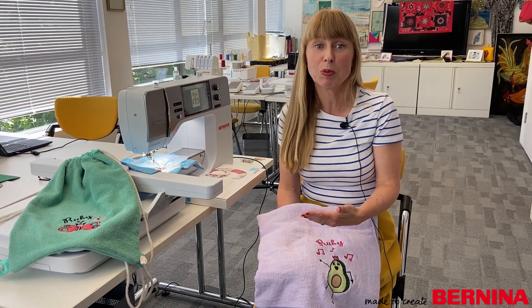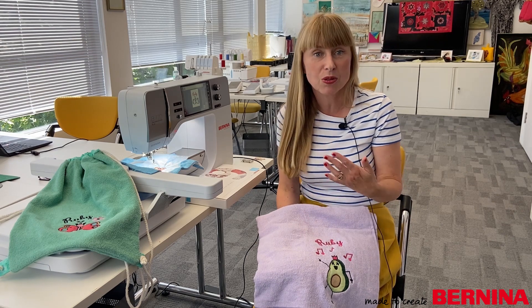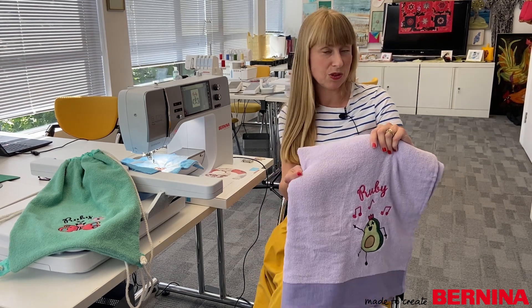Hello and welcome everyone. In today's project we're going to take a child's drawing and turn it into an embroidery using the Bernina version 9 Creator software. I think this is a really lovely project because you get to use your child's artwork which you all cherish, and sometimes they create really lovely designs which would be perfect to use on clothing, cushions, or on towels as I have used in this case.